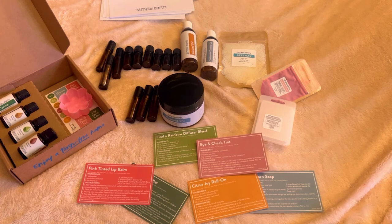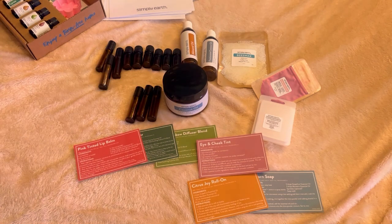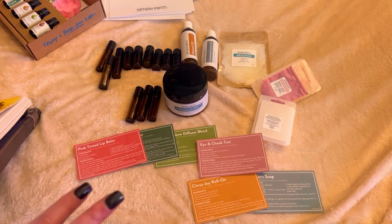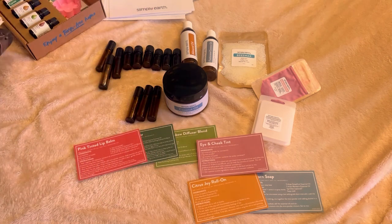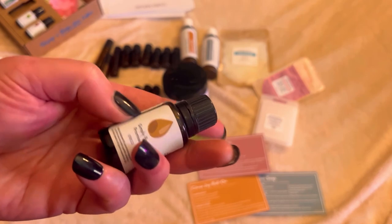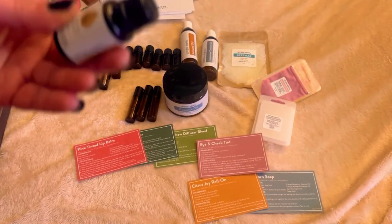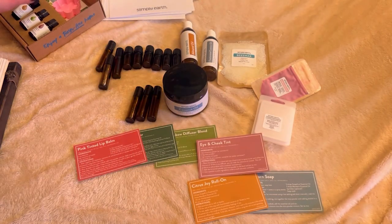Even at $41 a month, the value is incredible — full-size oils, six recipes, free shipping. The oils alone come out to like $10, which is nothing. If you want to try it and save $50, my referral code will be in the description below, and that would help me out too. I'm also thinking of doing artwork alongside this subscription — picking one oil and its corresponding herb each month, drawing it, and studying it with you guys.